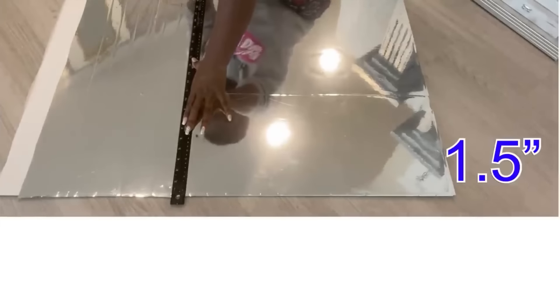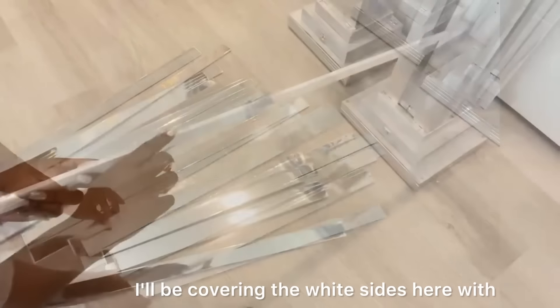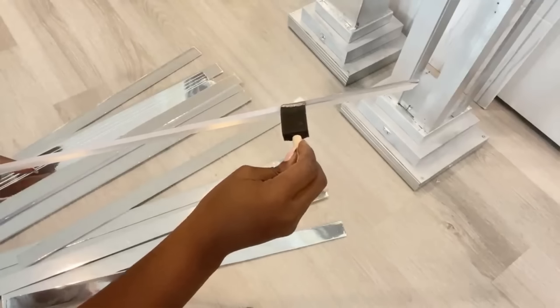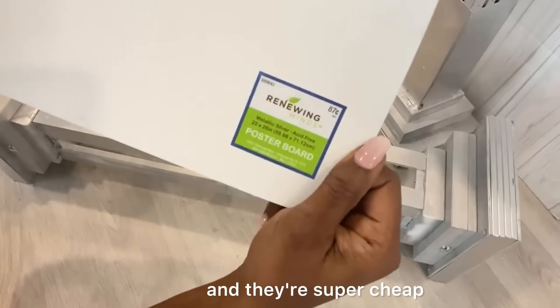Now I'm going to be cutting out strips from it and I'll be covering the white sides with silver metallic paint. These are boards that I got from Hobby Lobby and they're super cheap.